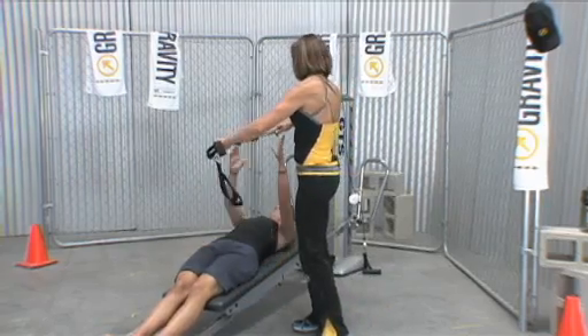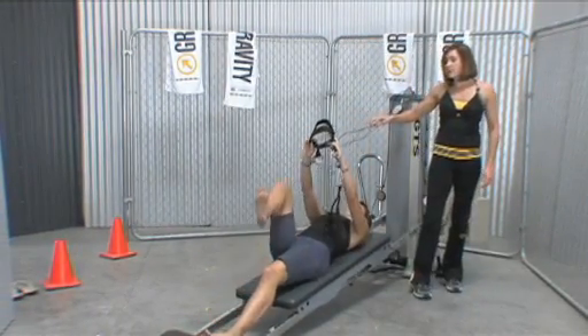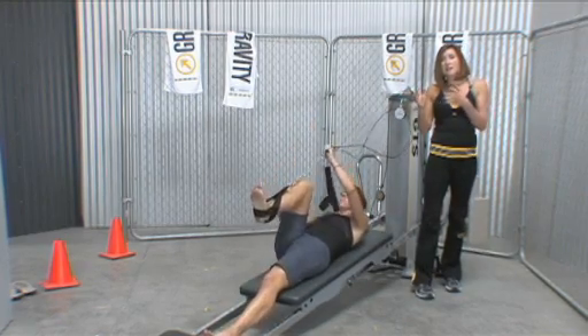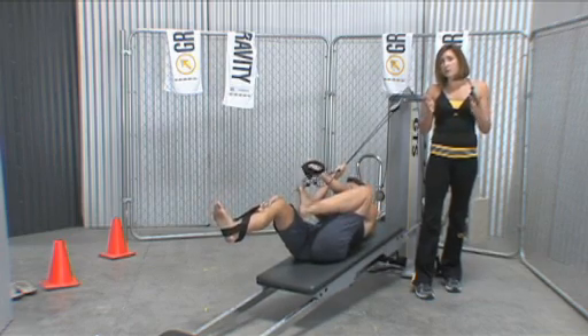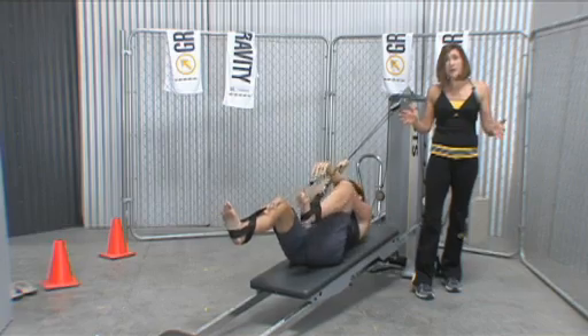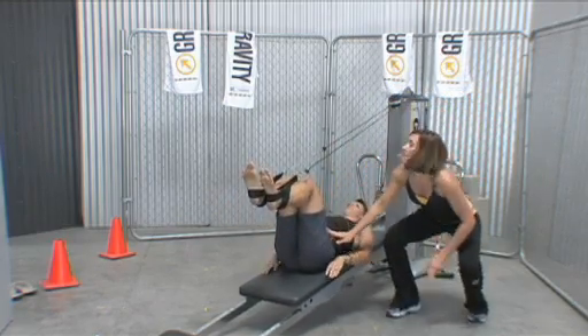I'm going to have her slip her legs in as I continue to talk. You'll note we have this black cable and the silver one — that helps note that we've added the extension component. We gave her the large one so that as she extends her legs out, she gets more hip extension.